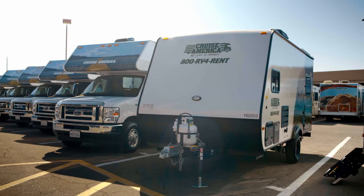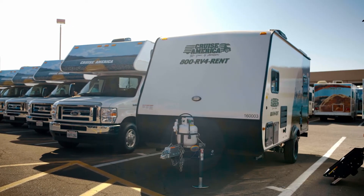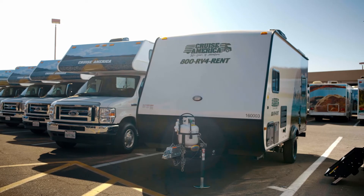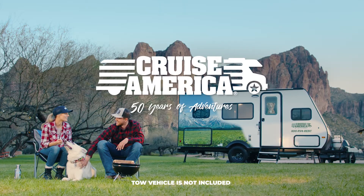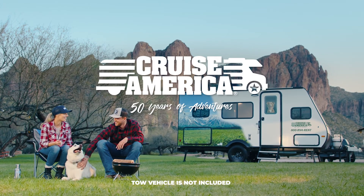Make sure the propane tank valve is on. You'll need this for the interior amenities, including the fridge, heater, cooktop, and water heater. Your trailer is now ready for you to enjoy.